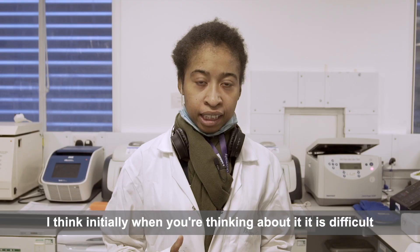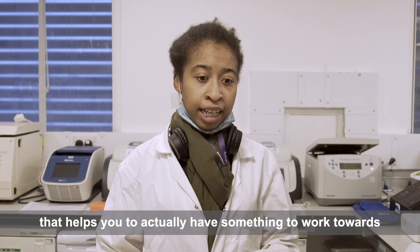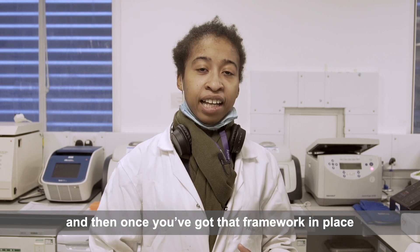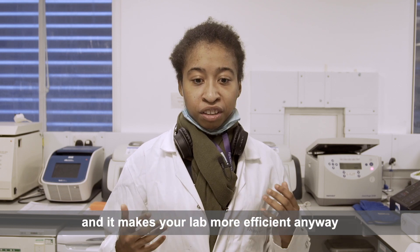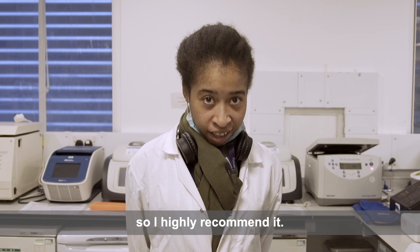I think initially when you're thinking about it, it's difficult, but with things like LEAF they give you a framework that helps you to actually have something to work towards. And then once you've got that framework in place, it's really easy to just keep it going and it makes your lab more efficient anyway. So I highly recommend it.